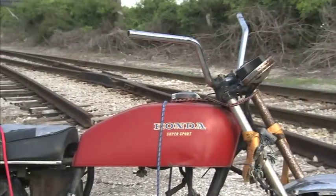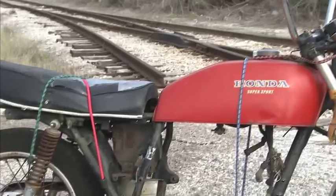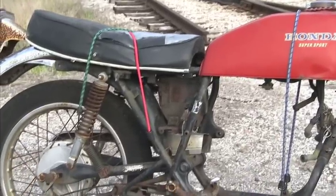On this particular motorcycle — it's a mid-70s bike — the tank that we decided to use, the elongated tank, wouldn't fit properly on that one. So we immediately, the first thing that came to mind is just cut it, chuck it.